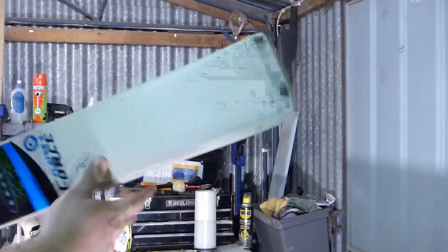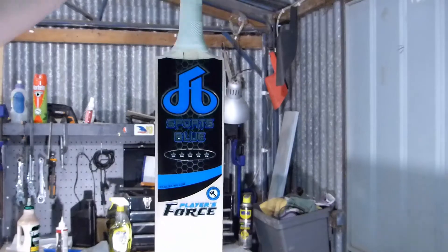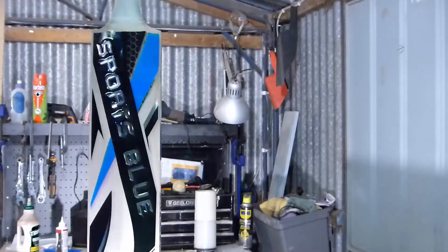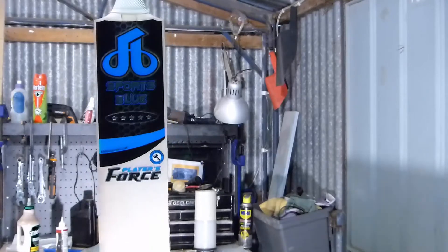I think this will actually turn into quite a nice bat. So there you go — Sports Blue, thank you very much for sending that to me. If I do decide to sell it, any proceeds will go towards my daughter's medical costs. Thanks very much, Sports Blue. Bye.